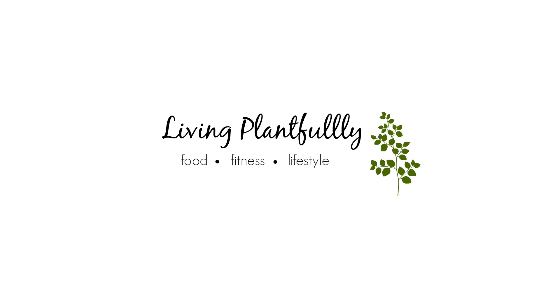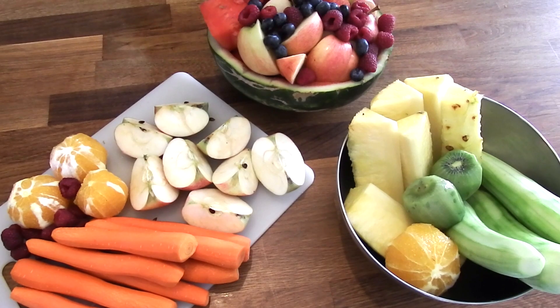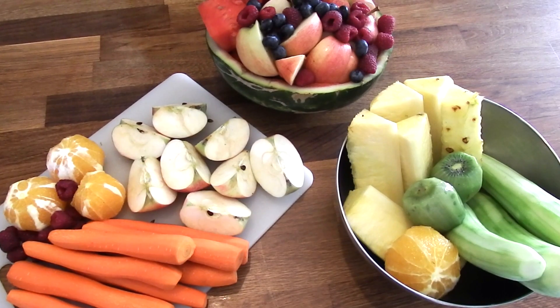Hey guys, what's going on? It's Emily. Welcome back to my channel. Today I wanted to share with you guys three really easy juice recipes.